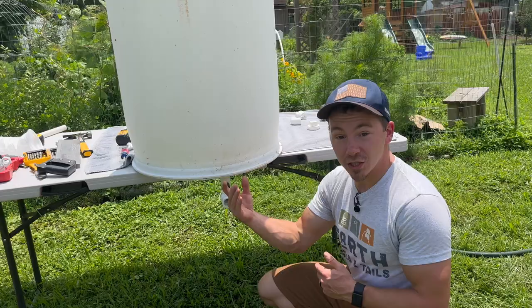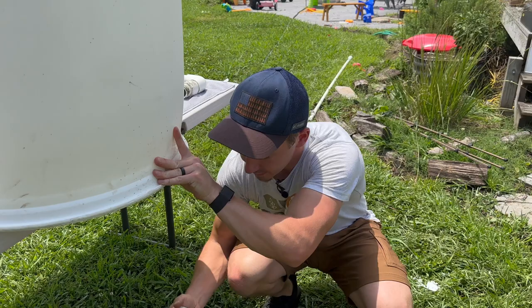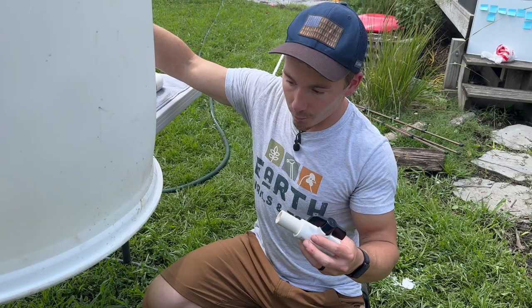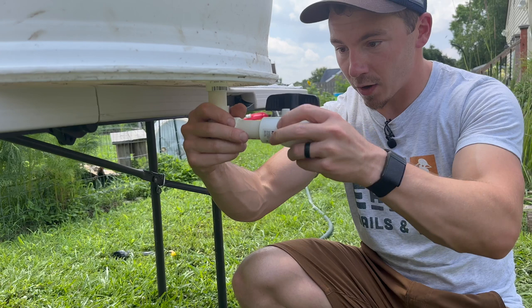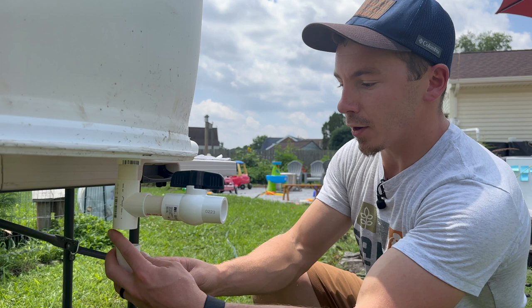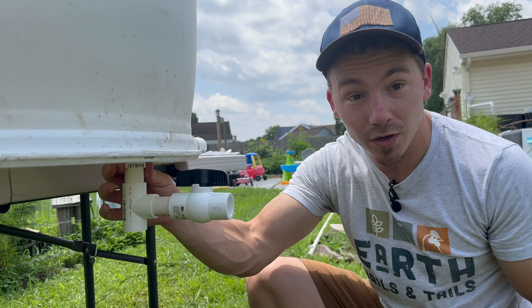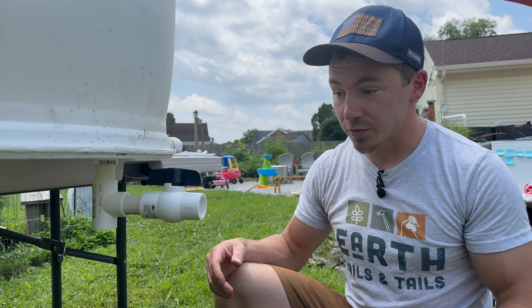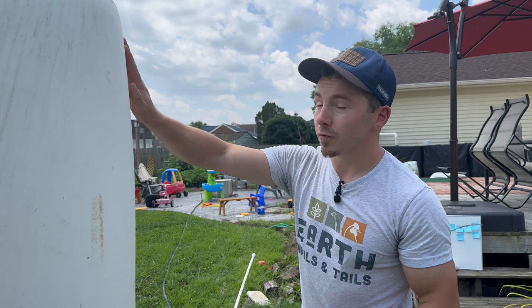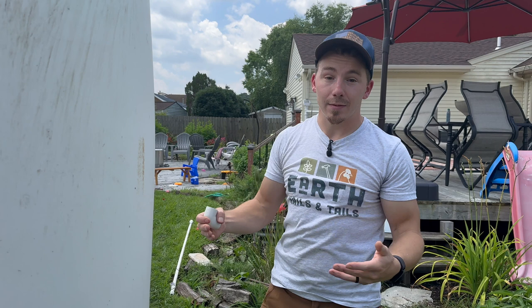If you wanted to attach an additional rain barrel, what you can do is take off this elbow and replace it with a T-fitting. So instead of it going into the elbow, put the T in the bottom, then you can put your valve in right here, and then make the exact same assembly on another rain barrel. There's no reason to have multiple valves — you can just use elbows on the bottom and another piece of line that goes off to another rain barrel, and this one valve will supply the water from all of your rain barrels. Just make sure all of them are at the exact same level, because if one is higher than the other, it's going to limit the amount of water you can actually hold in your system.